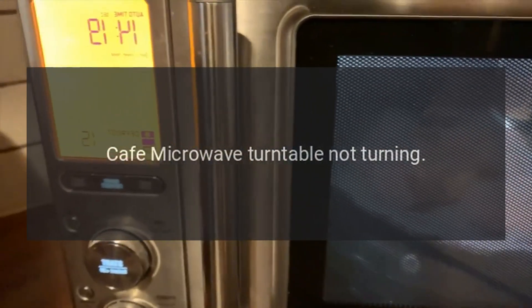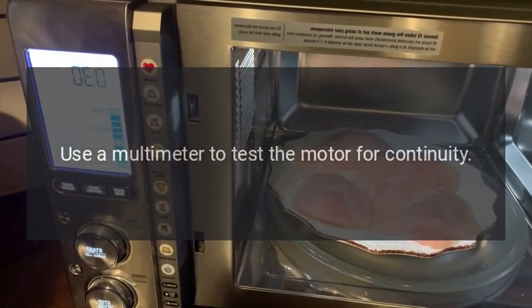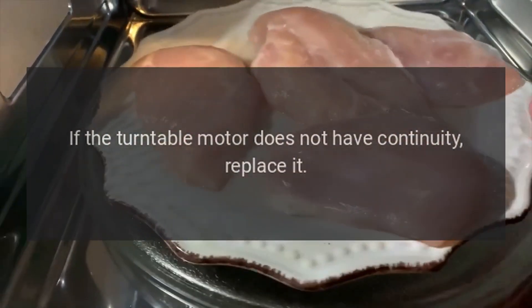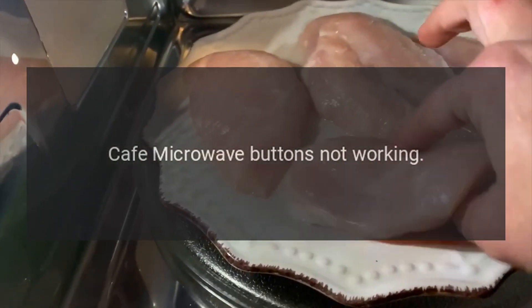Cafe microwave turntable not turning — turntable motor. Use a multimeter to test the motor for continuity. If the turntable motor does not have continuity, replace it.